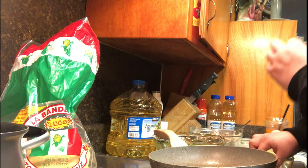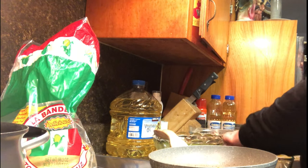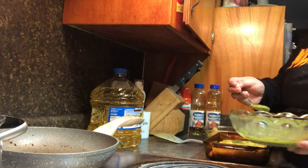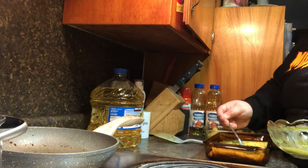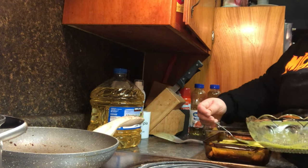I just repeated those same three or four steps for every single one until I achieved how many I wanted. After that I had some salsa left over, so I decided to pour it on top of the enchiladas.